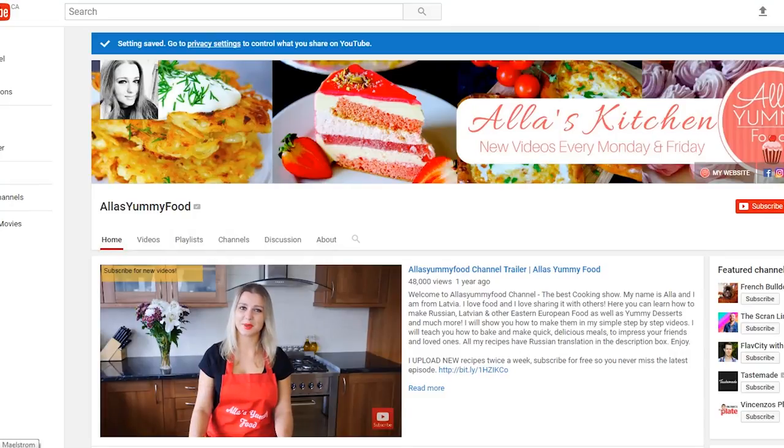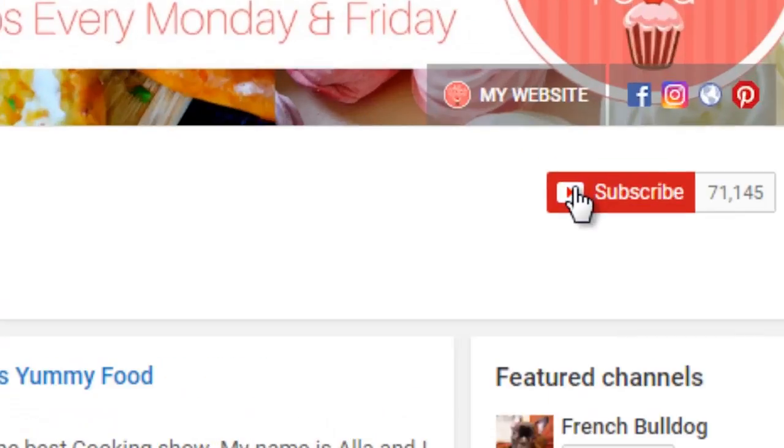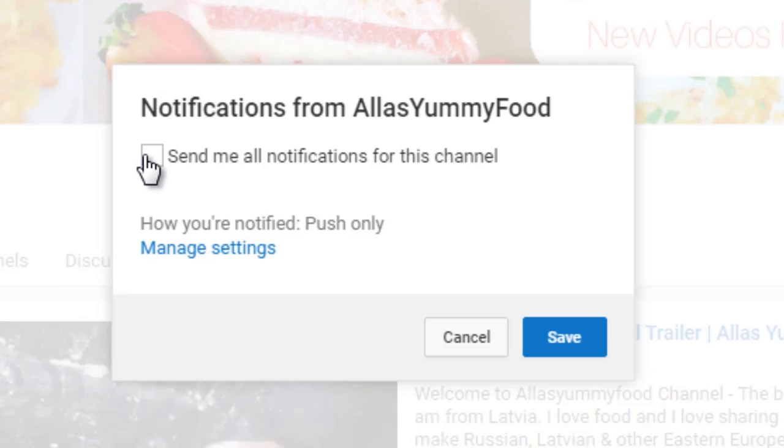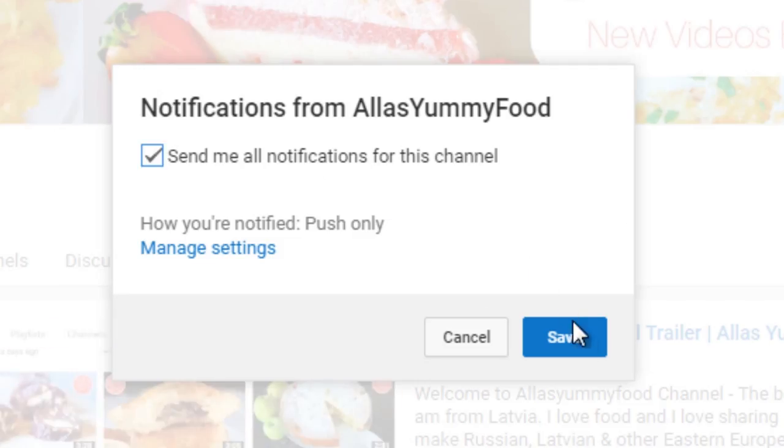Make sure you subscribe to my channel. We want to reach 100,000 subscribers — click the notification bell so you get notified when I upload a new video. Anyway guys, let's get started.